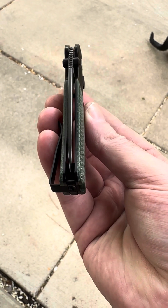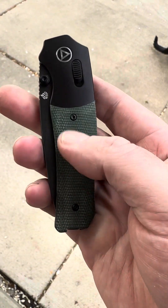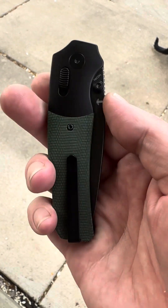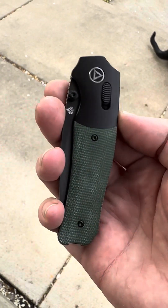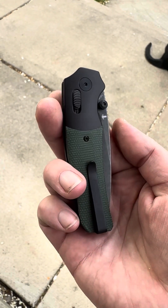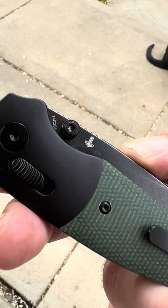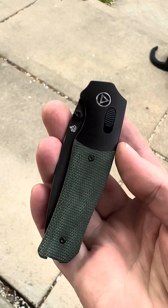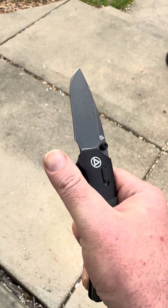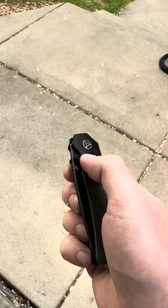Centering is dead nuts. I went for the blackout with the green micarta — I have a green micarta variant PE as well, so this will pair well with that. Those hints of silver, 14C28N steel. There's my logo — JLD, Jacob Lundquist Design — and QSP. Here we go, fresh out of the box.